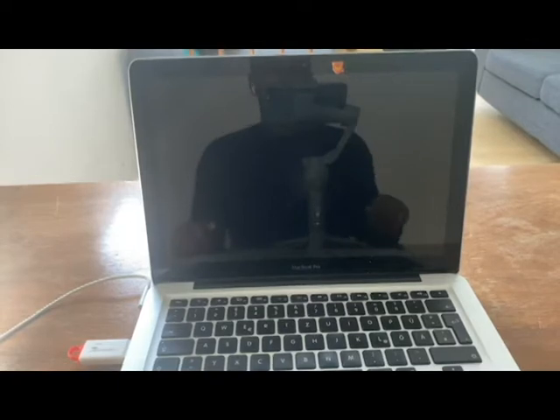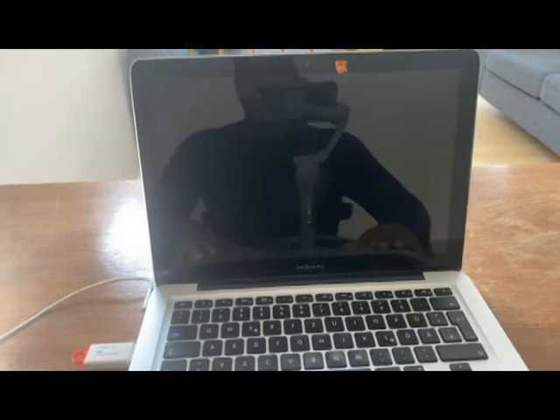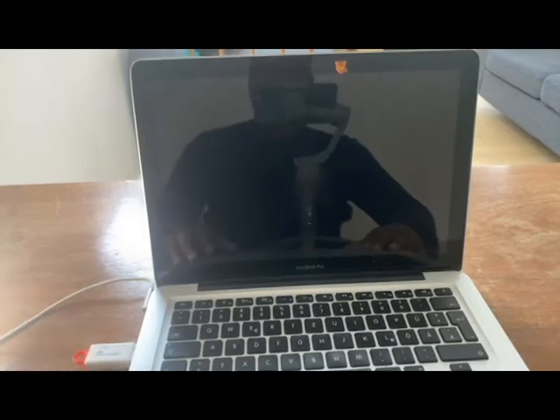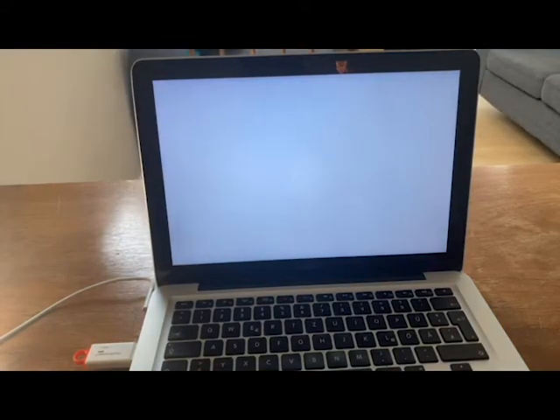This is the second part of the video — the software side. The hardware is done, now we're moving on to software. Make sure to have power connected to your computer in case anything goes wrong, so the battery doesn't die. Have your USB stick with the operating system already connected. Hit the power button, and as soon as you hear the chime, hold the Option key — then we should get into the boot menu.